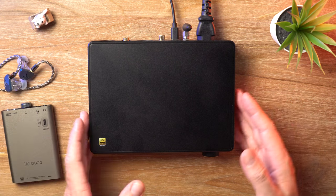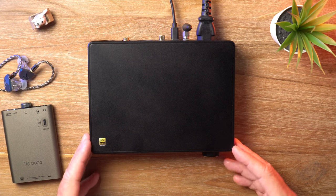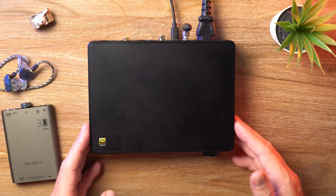It's DAC time, and if you've got a bunch of ones and zeros that you need converted into beautiful analog sound, this device might interest you. This is the SMSL SU-9 Ultra.